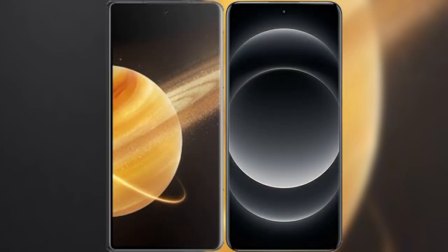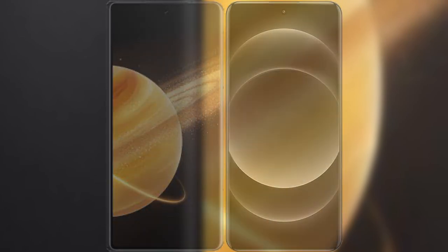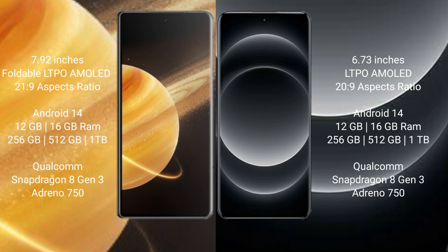I will compare the new Honor Magic V3 with Xiaomi 14 Ultra. Honor Magic V3 comes with a 7.92-inch foldable LTPO AMOLED display and Snapdragon 8 Gen 3. Xiaomi 14 Ultra has a 6.73-inch LTPO AMOLED display and Snapdragon 8s Gen 3.